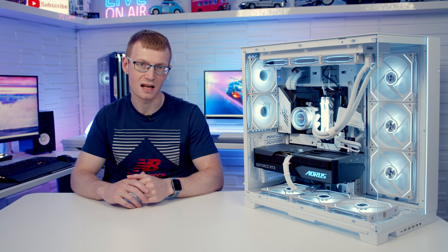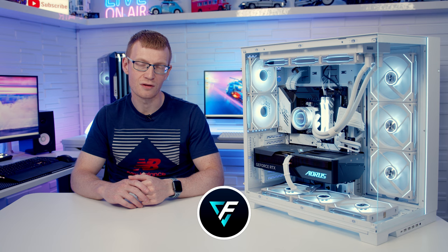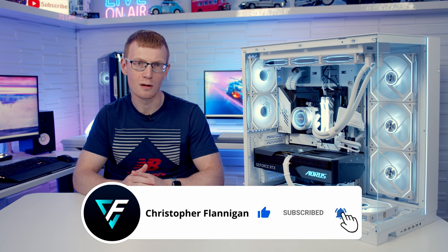If you're thinking of doing a build, check out the full step-by-step build guide linked in the description. If you want to see the best fan cooling configuration, drop a comment. If you enjoyed this video please give it a thumbs up and if you're not subscribed please hit the subscribe button. Thanks for watching.